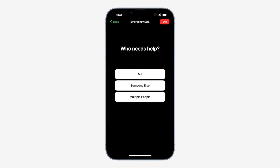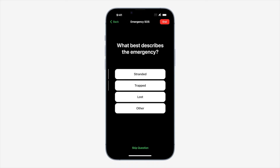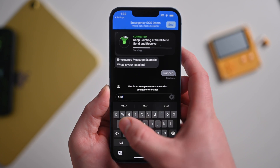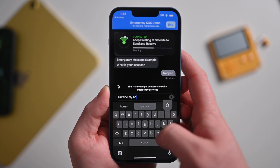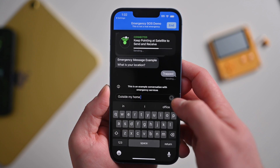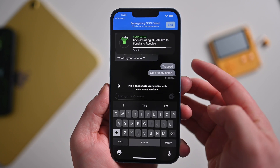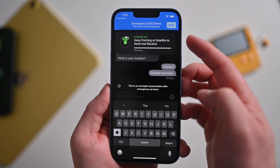Once it finds your position, it will move on to asking a series of questions so you can tell them what's going on — such as I'm trapped, I'm broken down, I'm injured. It'll automatically prompt you with several follow-up questions. Once this information is all assembled, it'll be sent to the satellite and Apple will compress it down to be very small. A message can be sent in as little as 15 seconds, compared to traditional satellite communications which can take upwards of a couple of minutes.